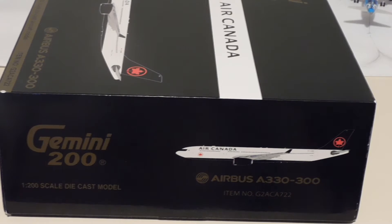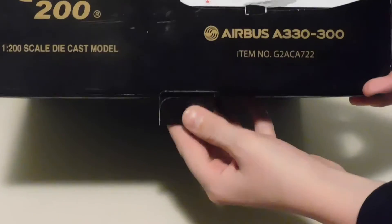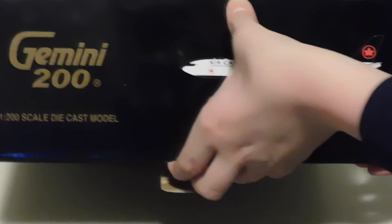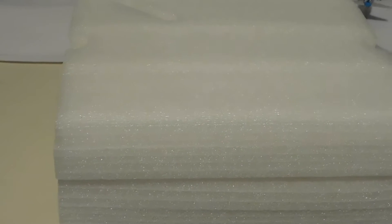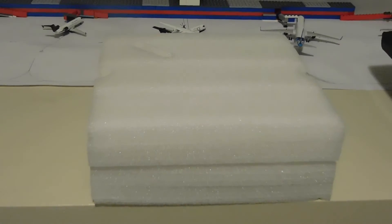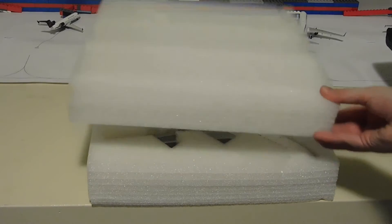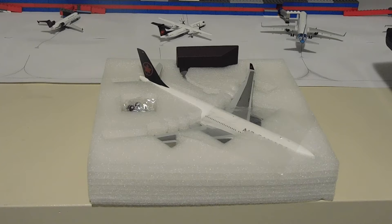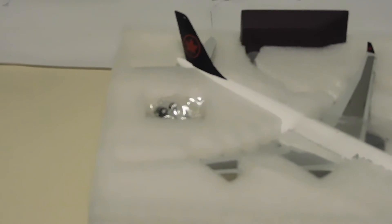Now let's get into the unboxing. We are going to unlatch it, open it up, and carefully slide the foam holding out. Inside this foam holding we have the aircraft, the stand, as well as the landing gear.